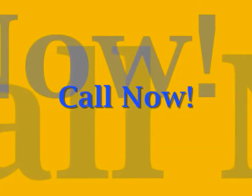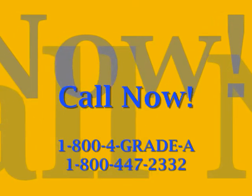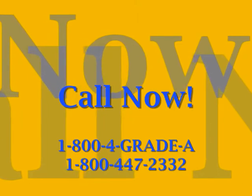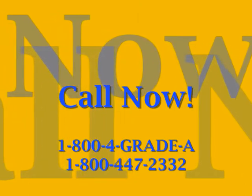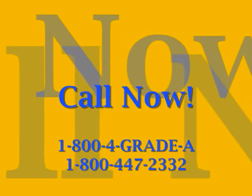I tried Grade-A and I went from an F to a B plus. Thank you, Grade-A. Why wait? Quantities are limited, so call now: 1-800-4GRADE-A. That's 1-800-447-2332. Once again, that's 1-800-447-2332. Call now. I'm awesome.